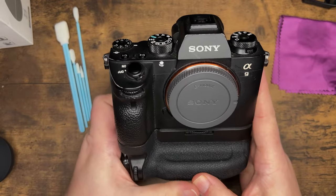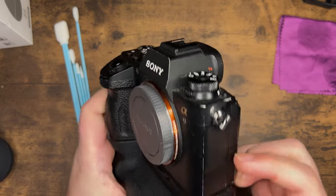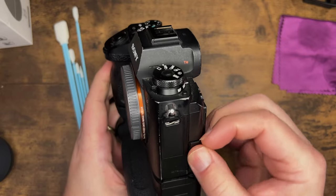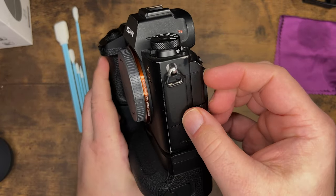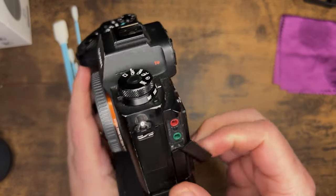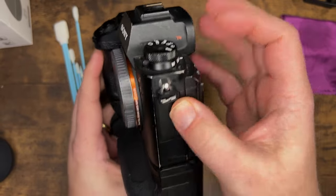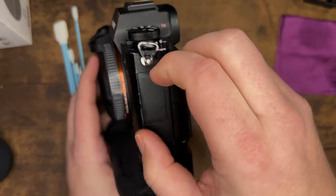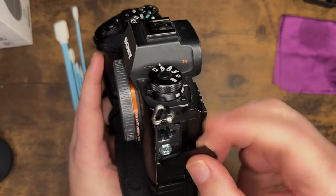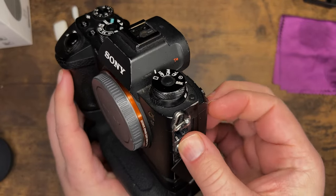I'm basically going to do a manual visual check at a glance — look at what's going on, check the doors, and look in there for any crud that might be accumulating. Look in there with a good light and see what's going on. Just check for anything really bad in there. I'm going to leave all these doors open, and you'll see why in a second.